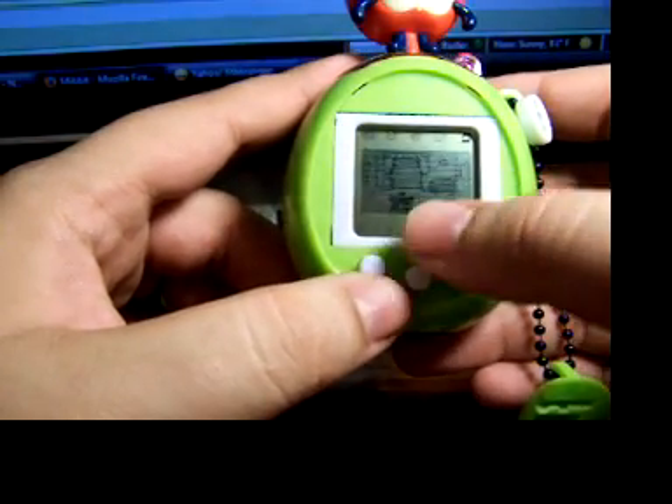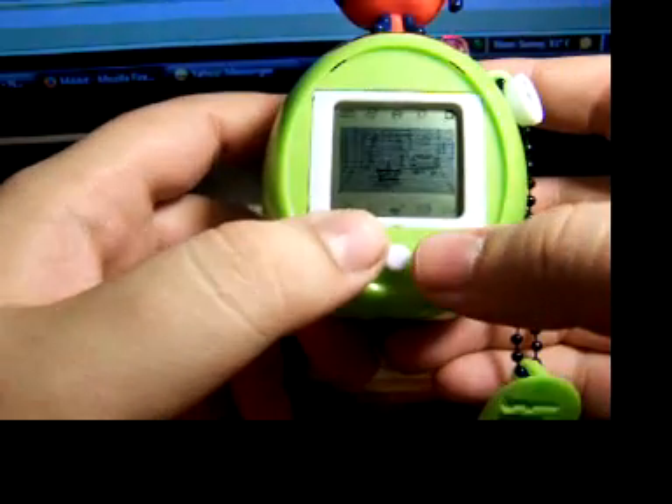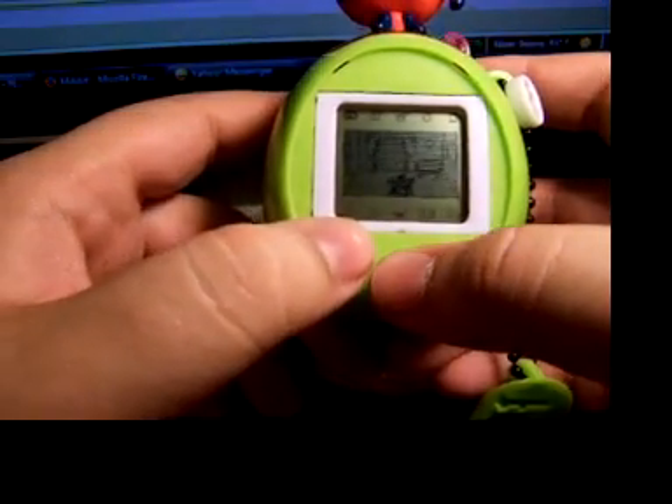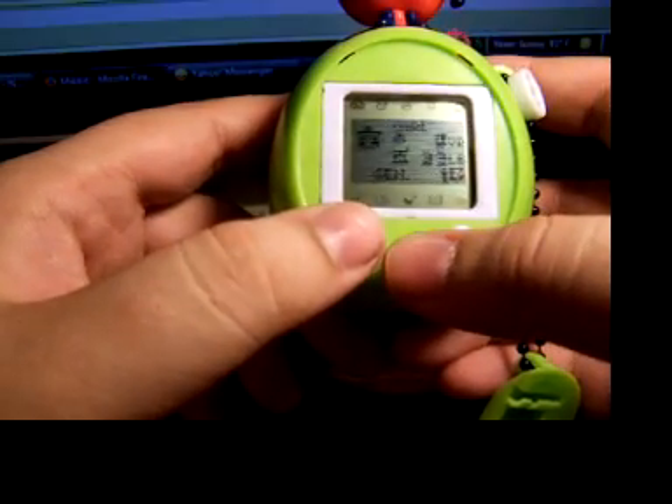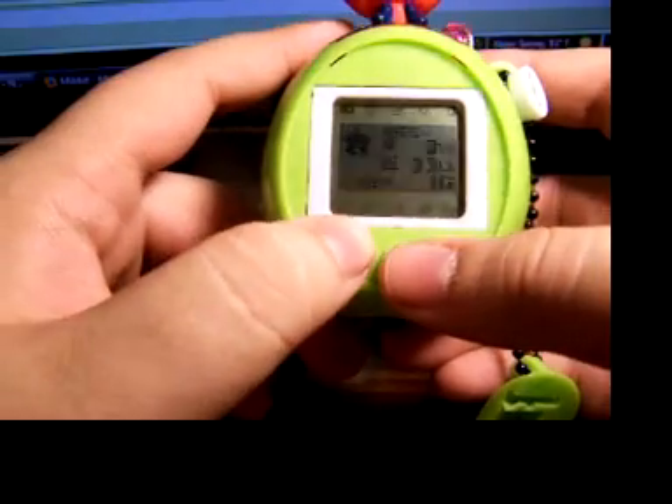Another cool feature is that you have living room paper and other items you can buy from the shop. Under the stats, when you go in, it shows gender, age, weight, and your generation number.